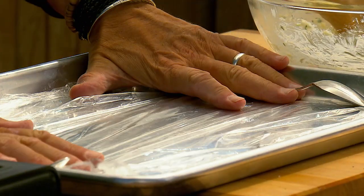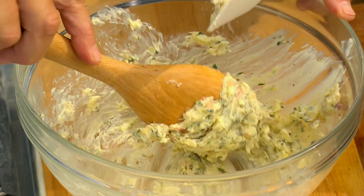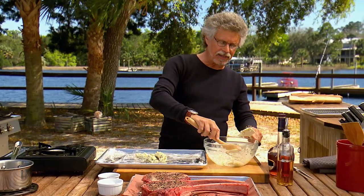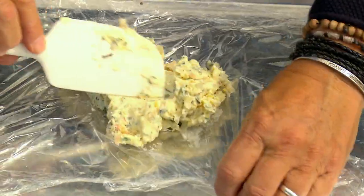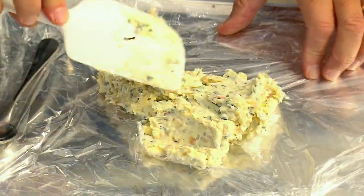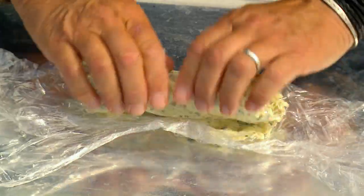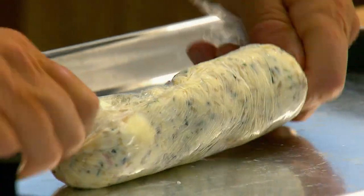Spread a sheet of plastic wrap out on a sheet pan and mound the butter in the center of the plastic wrap. What I'm making here is known as a compound butter. Spread the butter out into a rough log shape, then roll it up in the plastic and twist tight to make a log. I always keep some compound butter in my freezer — that way whenever I grill a steak, I cut off a few slices and I have an instant sauce.